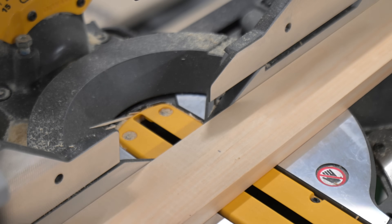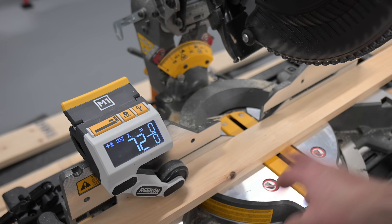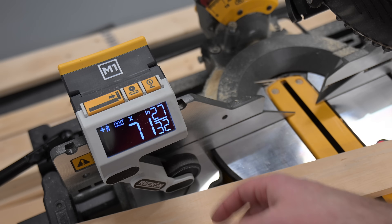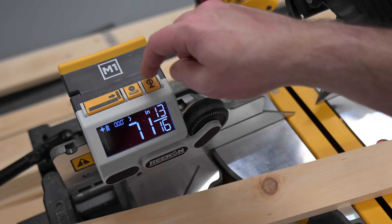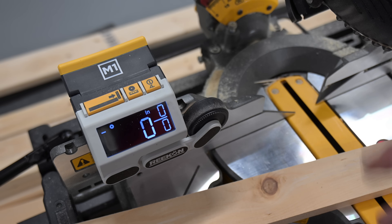Once that's lined up, head back over to the M1 and complete the calibration process. The screen will show 72 inches, which is where we are at the end of the board. Now that the M1 is calibrated, we want to add in the blade offset. Bring up the arm — the arm will lock into place — and hold down the middle blade offset button. This is going to account for blade width to make sure all of our cuts are accurate.